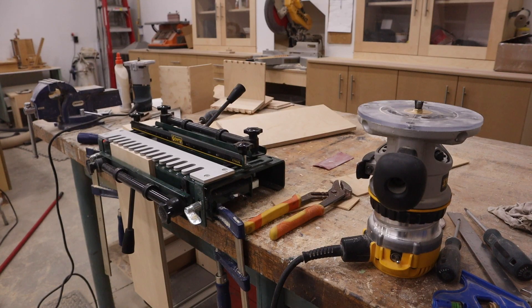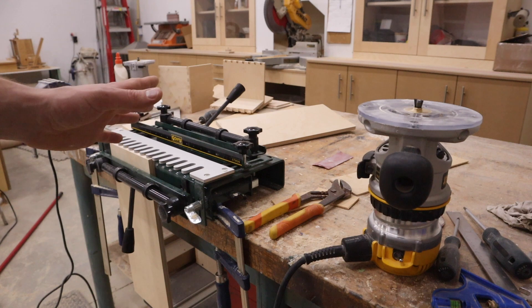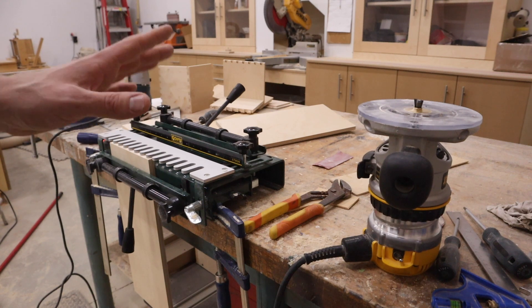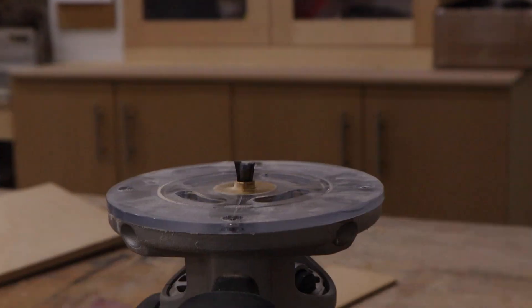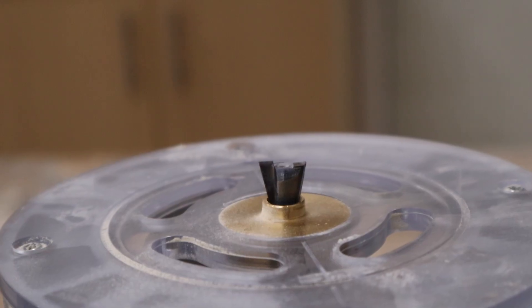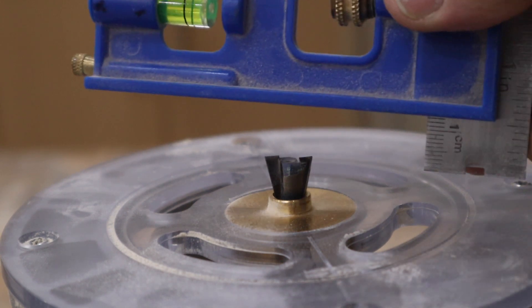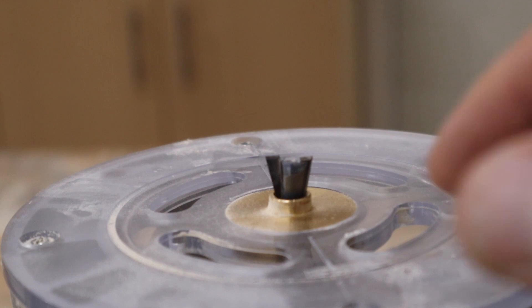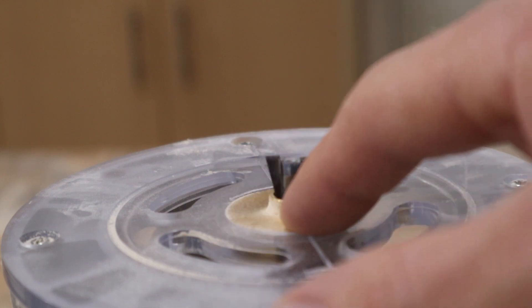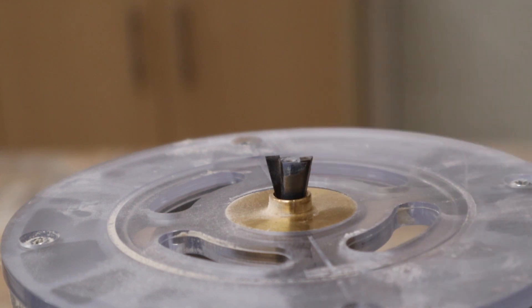Now that your jig is set up, all we have to do is set up the router bit. I forgot to mention this is all set up for half-inch Baltic birch plywood — these are the measurements for that. If you're using three-quarters, your bit height will be different. The bit I'm using is a half-inch 14-degree dovetail bit and I set it to nine-sixteenths of an inch high. You also need to install one of these brass template guides — it is a seven-sixteenths OD.